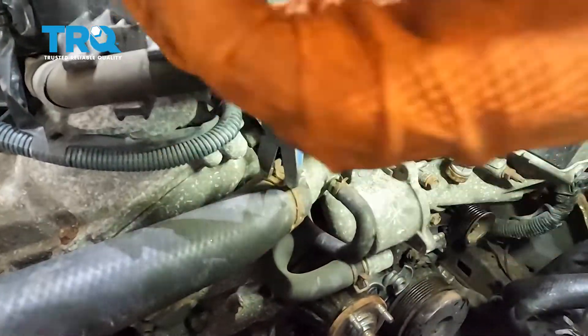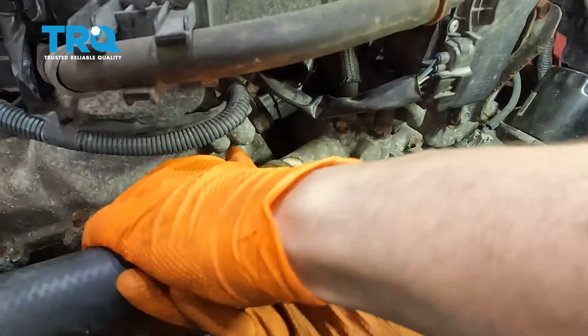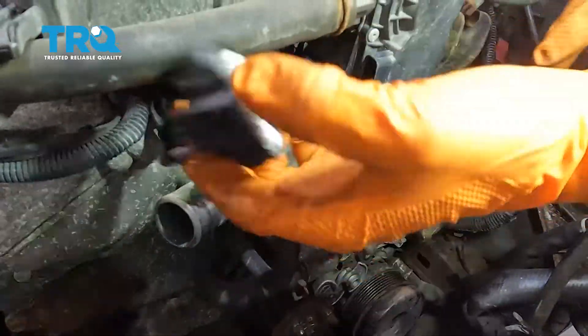Remove this hose clamp, twist the hose to break it free, and remove the hose. Set it aside. Disconnect the throttle body just to get it out of the way.